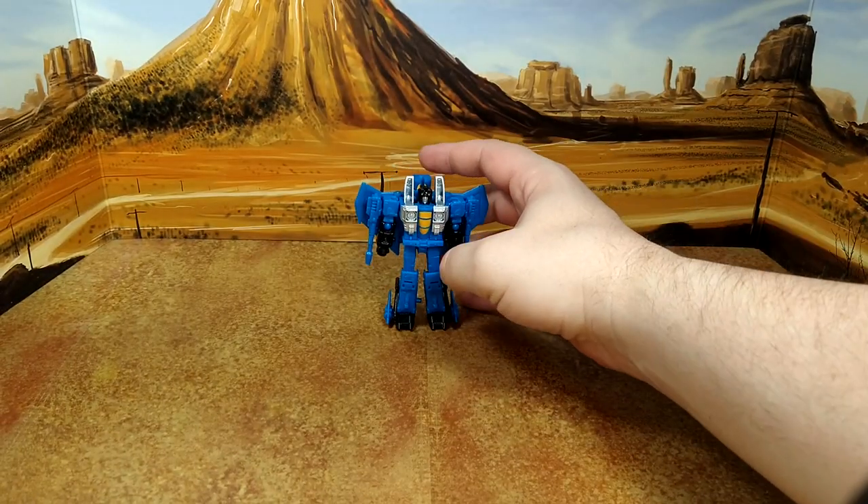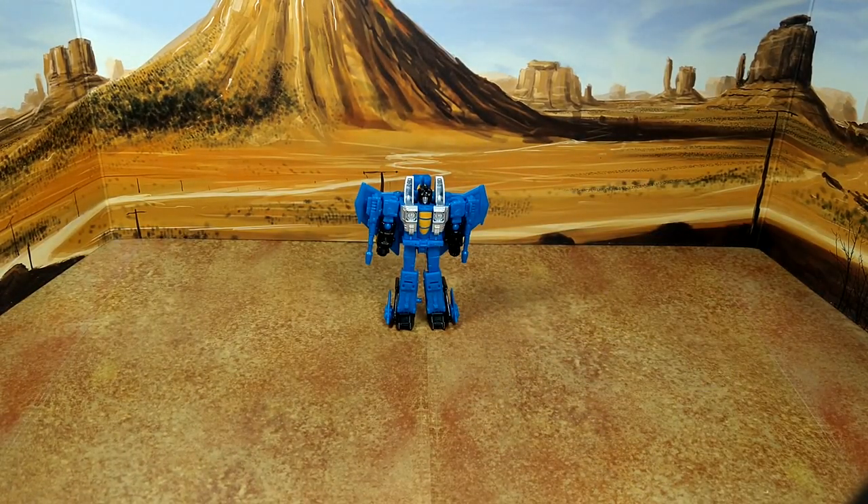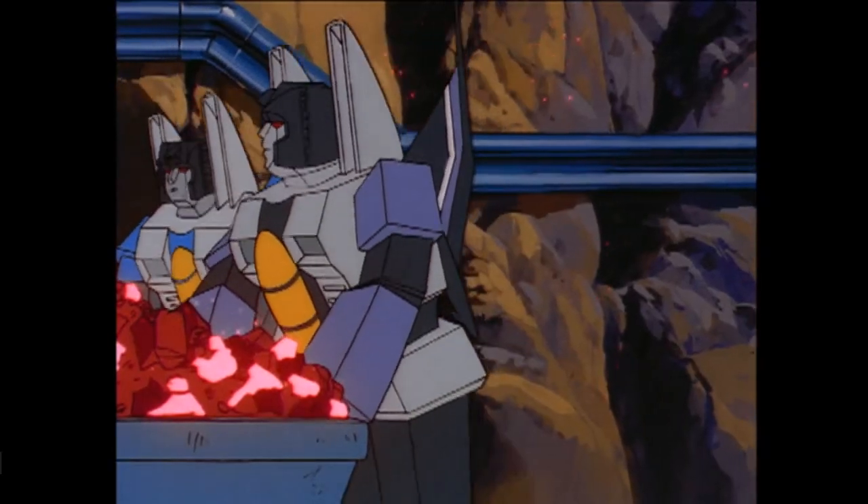I ordered the Legacy reissue of Starscream because I want to complete the set for my kids. So there you go — final look at Thundercracker before I apply the decals. Earth so flat.